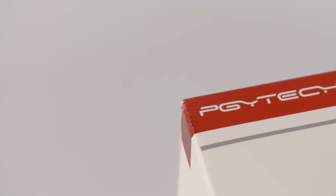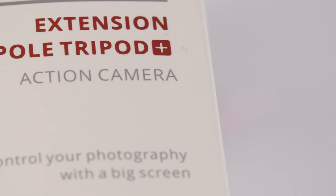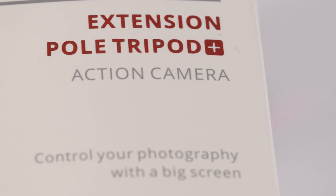For those of you that want an all-in-one tripod and selfie stick solution, this combo sent to me by PGY Tech may be the answer, so let's get straight to it and take a look. I haven't owned any PGY Tech products before, but I really like their packaging and branding — very crisp, clean, and minimalist. I see them as like the Apple of the camera gadget world.